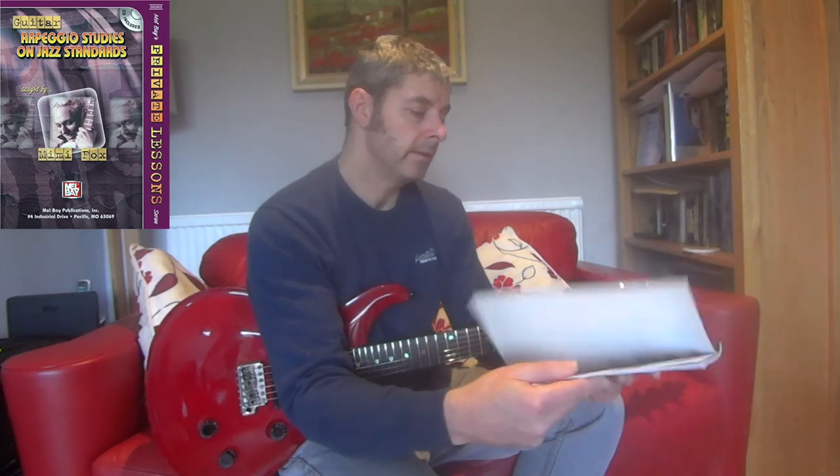I think it's a good one, so I recommend it. Guitar Arpeggio Studies on Jazz Standards by Mimi Fox. Thanks.